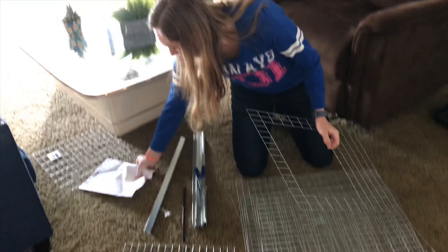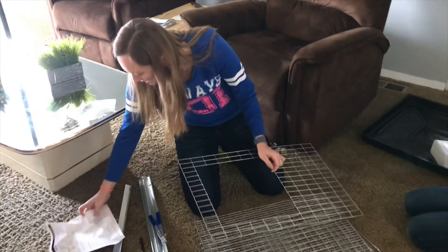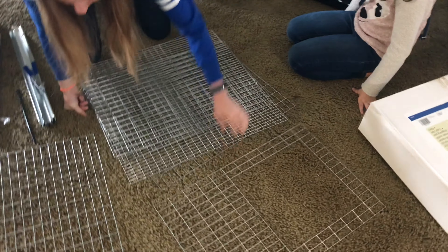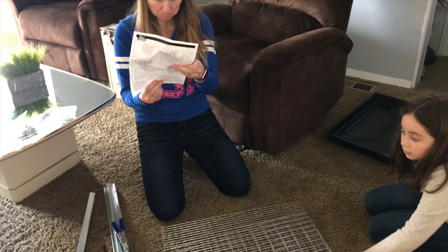Let's move this box. Look, here's one. So this one is going to be at the top, and then there's one in the middle.